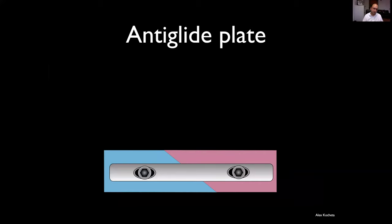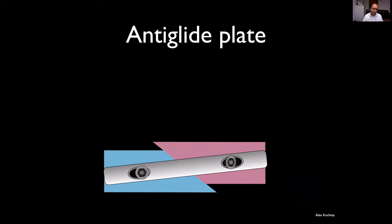We could put a plate on it at 90 degrees to the fracture plane. But this construct will tend to fail because it allows movement of the fracture construct perpendicular to the plate — we see failure of the screw, movement of the plate, leading to a non-union or at least a malunion.